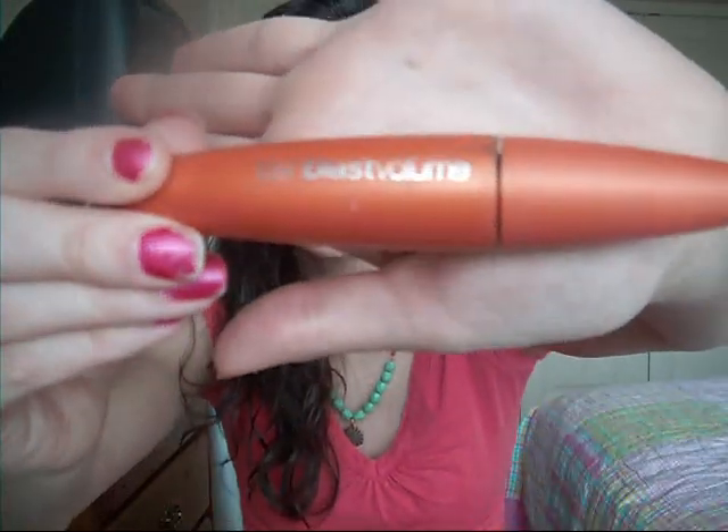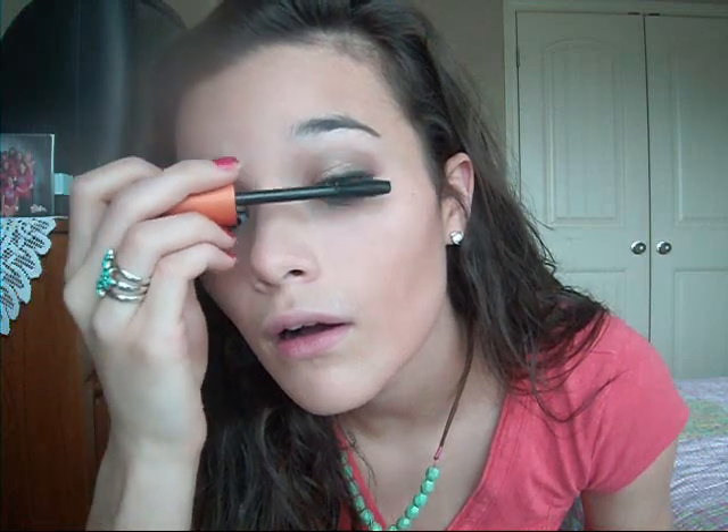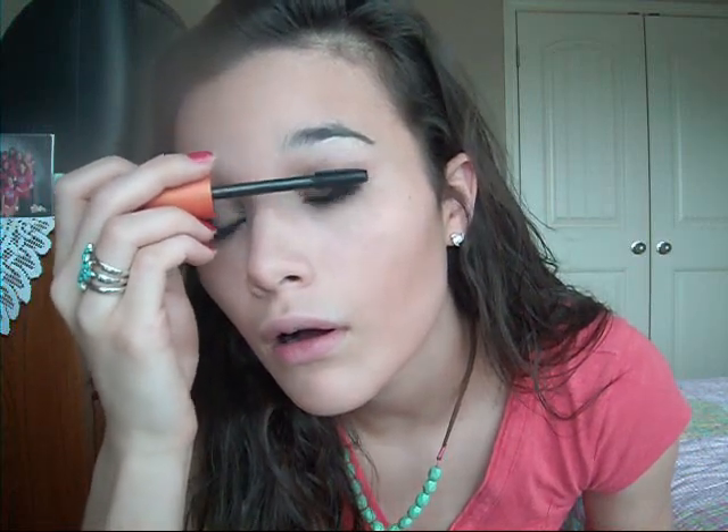Now on to mascara. I don't have my eyelash curler over here — usually I would curl my lashes first. My favorite drugstore mascara of the moment is Lash Blast Volume by CoverGirl in Very Black. This is their old formula since I've been using Bare Minerals mascara lately, but I'm going to apply a coat of this onto my top lashes, then use whatever's left over on the bottom lashes.